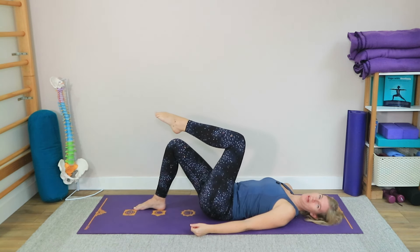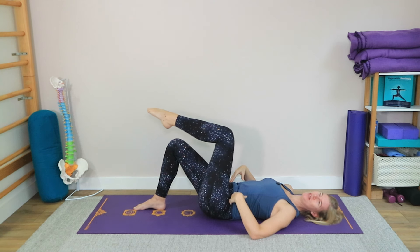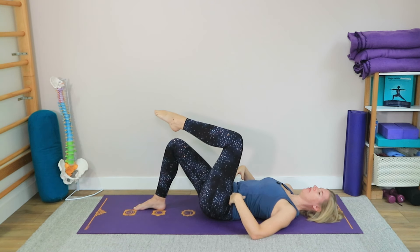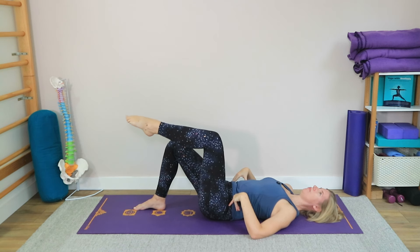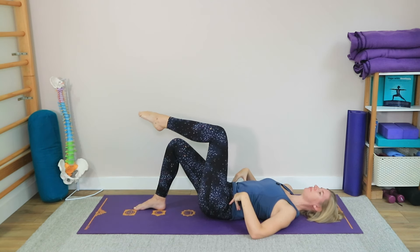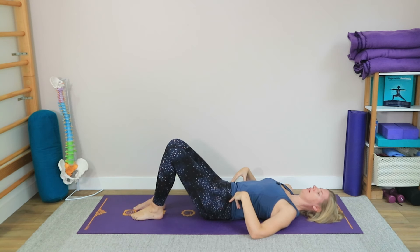Your job here is to make sure you're not moving anything else. Can you keep your hips really nice and level while you're drawing those circles? Let's try it the other way around. Notice — I notice myself wobbling a little bit especially around my lower back. I do have a very flexible lower back, so I always have to remind myself to keep it nice and strong here. Then let's release the leg and take a breath.